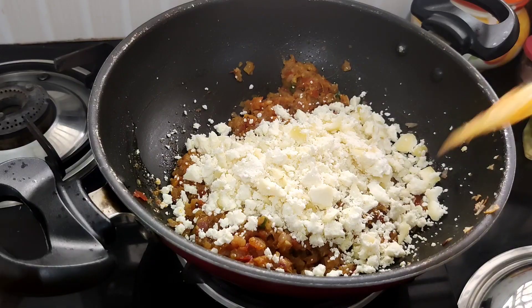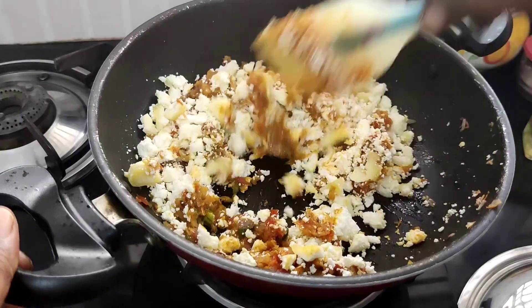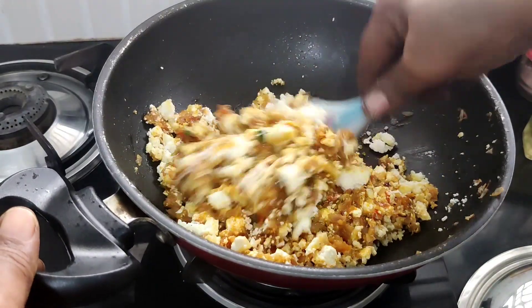Hello everyone, welcome to our lunch box recipe. This is a side dish with chapati, idli, dosa, breakfast or dinner.